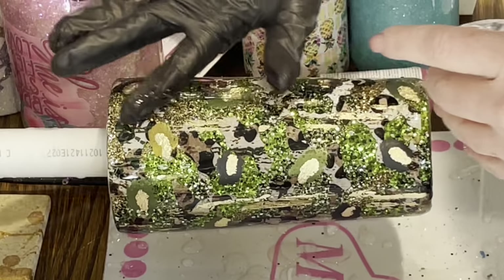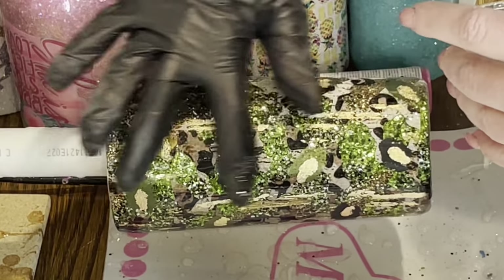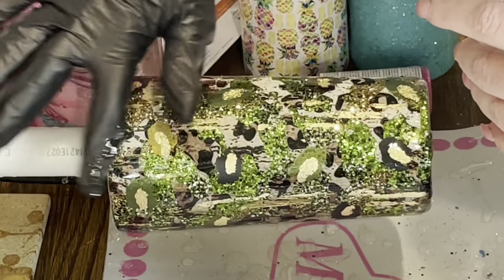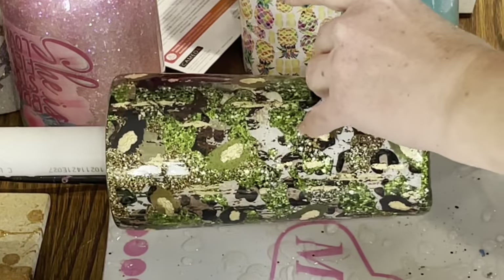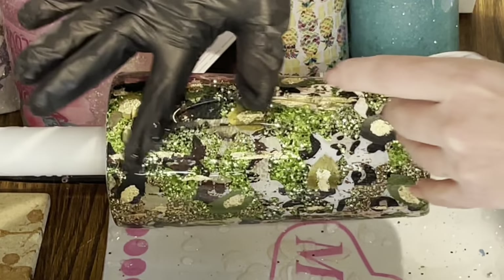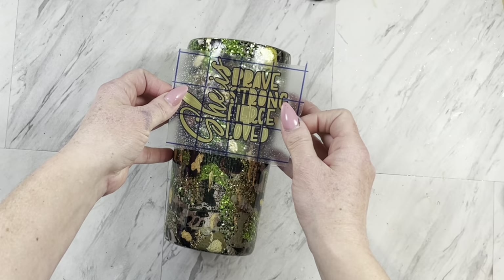Once the foiling is complete, you can go ahead and add another coat of epoxy. Once your epoxy is all cured, you can add your decal.